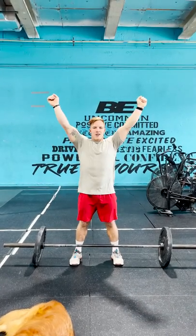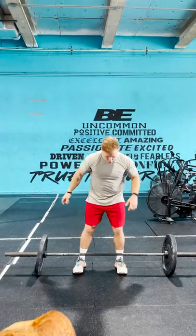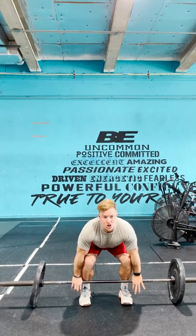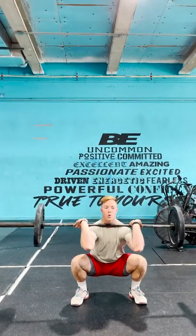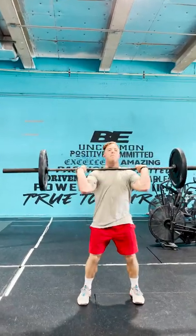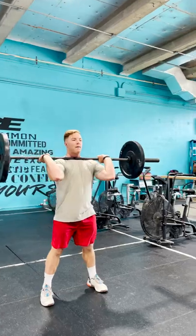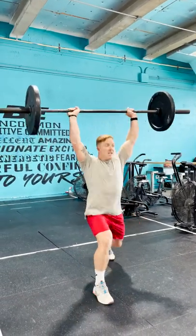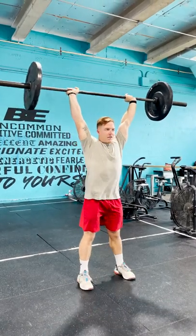Instead of a push jerk, we'll go into a split jerk, which again is going to allow you to lift more weight. Same setup, but now after I jump the bar up to my shoulders, I'm going to pull myself into a squat under the bar and stand all the way up. After my dip drive, I'm going to land with my front foot forward, back knee slightly bent, and then bring my feet together.